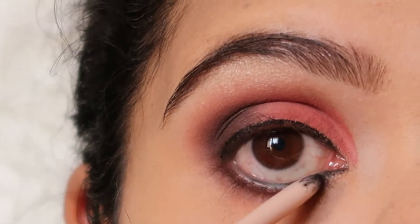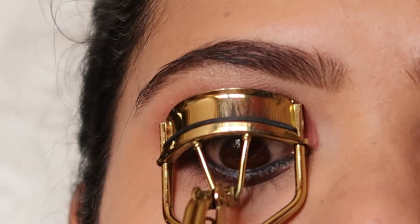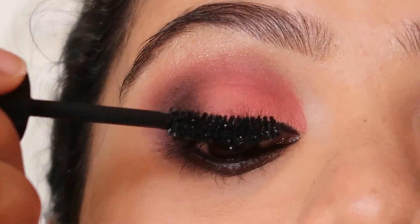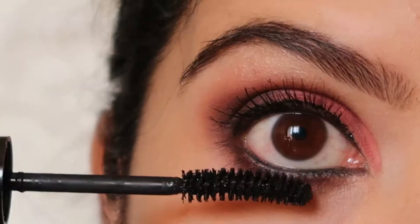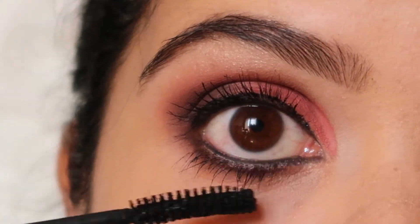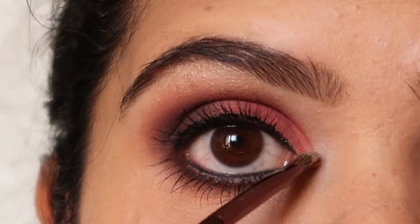Once done with the lower waterline, I'm going to curl my lashes and apply a good coat of Maybelline HyperCurl Volume Express mascara. If you'd like to add falsies, you can go ahead and add those as well.